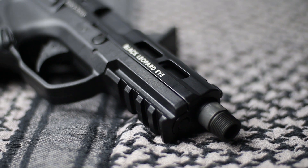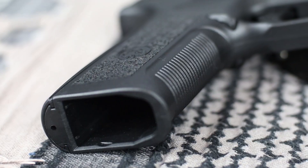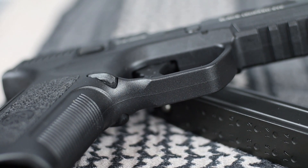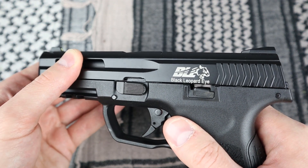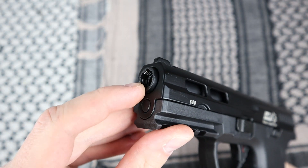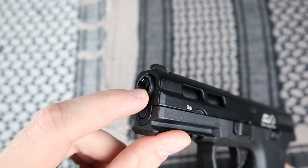The pistol is made very well, as we can expect from ICS. The only thing that stands out are the seams on the frame made from reinforced polymer, but it doesn't interfere in use. The slide has very small play on the frame and it's practically not noticeable, but the barrel fitting is not that great and it moves around and makes a rattling sound.